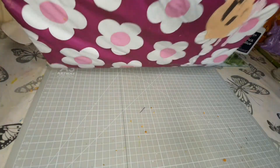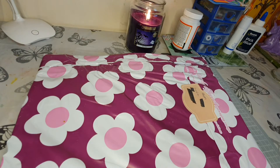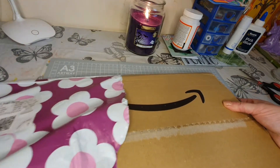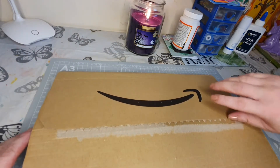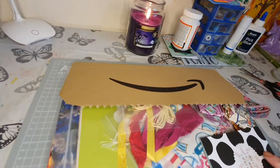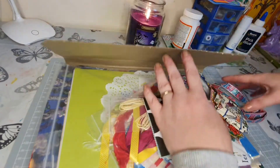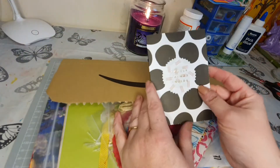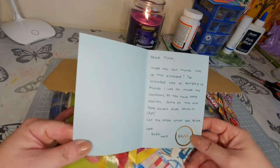Look at the gorgeous envelope, isn't that nice! I'm just going to open it and come back to you. That's a good use of an old Amazon box - I'll need to remember that. Wow, we've got lots of crafty goodies in here - some's trying to escape! Oh this is gorgeous, it says 'lovely things inside'.